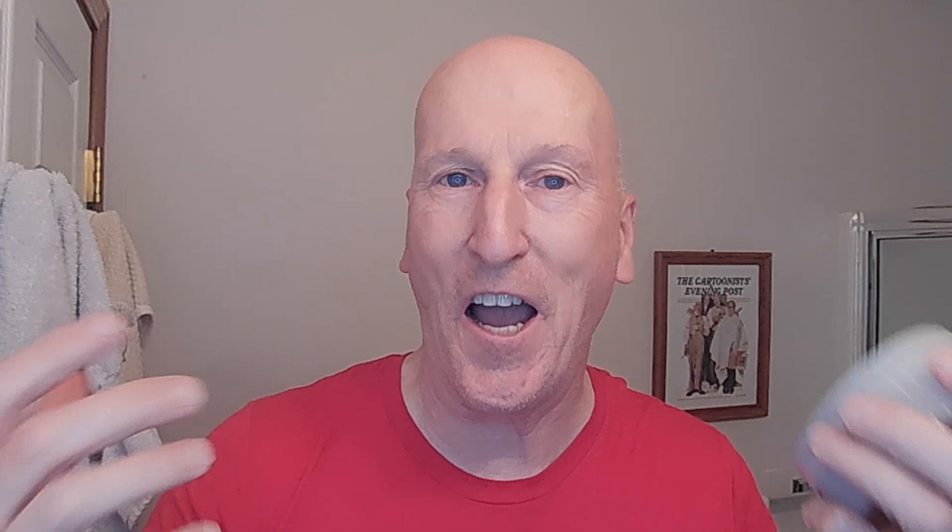It's a masculine, adventurous kind of scent — also very refined, has a gentlemanly quality to it. Really terrific. Top scent notes are grapefruit and coriander. Middle notes are cedar, ginger, and labdanum. And the base notes are patchouli, vetiver, and tobacco. This is a really nice scent. Like it a lot.